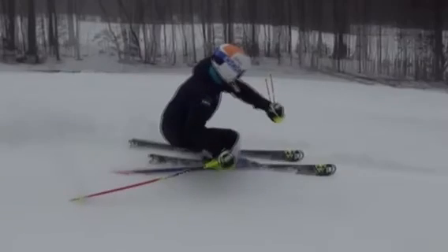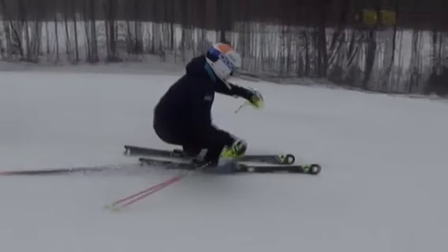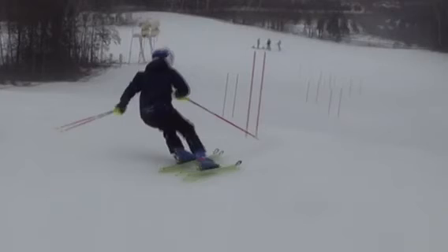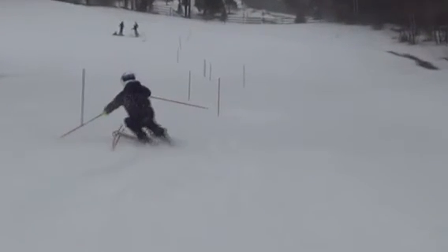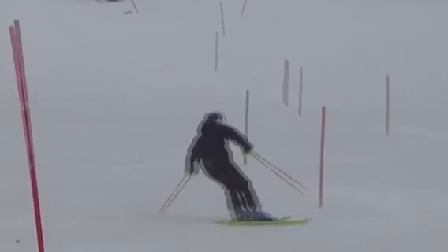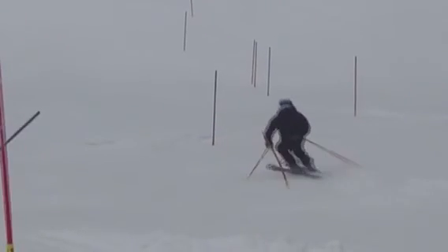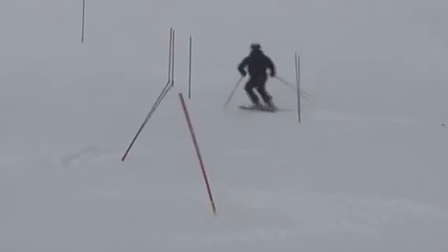Did a decent job of trying to recover there. But it was still kind of back seat — back seat here, kind of late and low, and that kind of continued on. The good thing is you fought through this and finished. Sometimes I've seen you kind of get in trouble and give up. So that's a good sign that we're fighting to the finish.